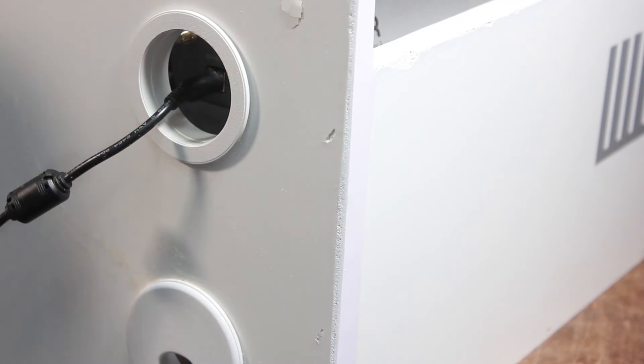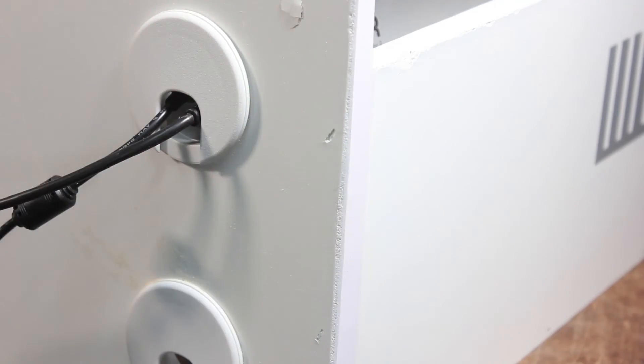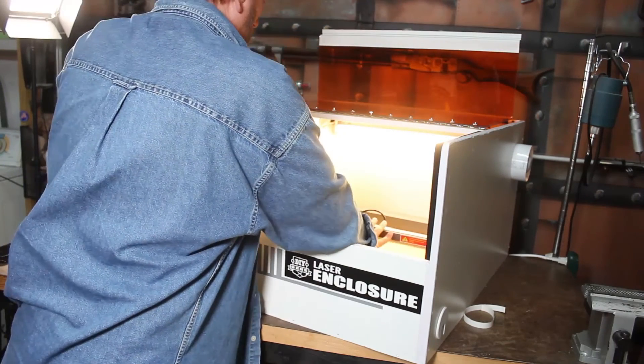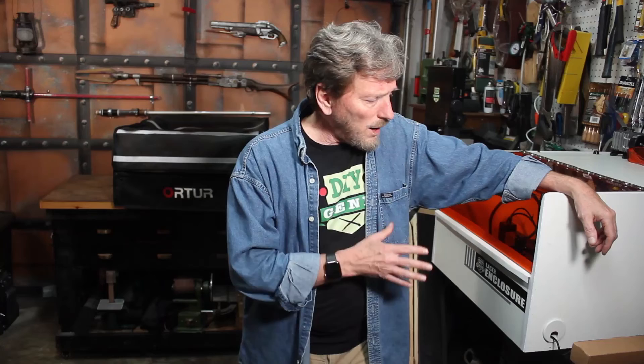I actually drilled an extra hole higher up so that when the laser is sitting at a high level, you can easily plug in there too. I'm really happy with how the enclosure turned out — I think it'll be much easier to use than the soft zippered box I had before, which felt more like a pizza delivery box. I wanted something more stable, and I think this will work great. Thanks for watching, and I'll see you soon.